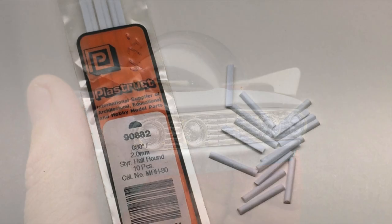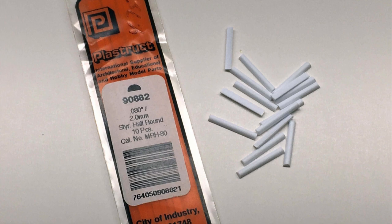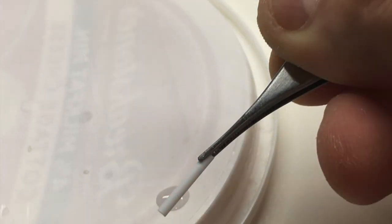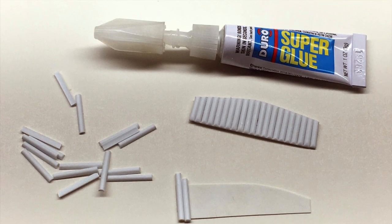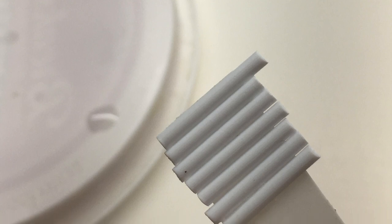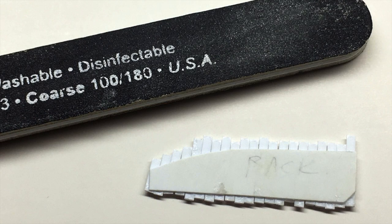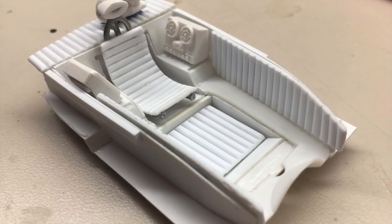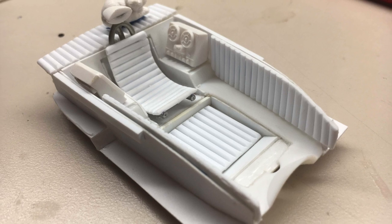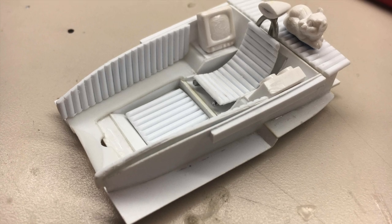The interior had to have some space-age roll and pleat design. I used Plastruct half-round stock for this. After cutting many sections, I dipped them in superglue and applied them to Evergreen panels cut to fit. I didn't worry about keeping them aligned top to bottom, but made sure they were tight together and overlapped the edges of the template. They were then sanded to final shape and fitted to the scratch-built interior tub. A seat frame was fabricated from solder, and the seat cushion had the same roll and pleat design.